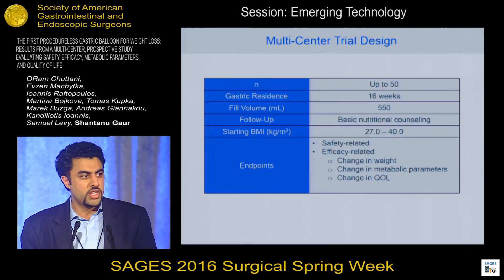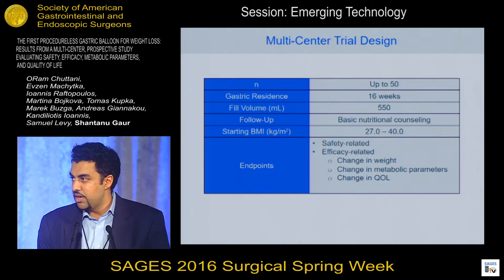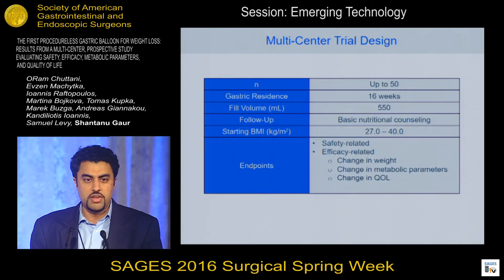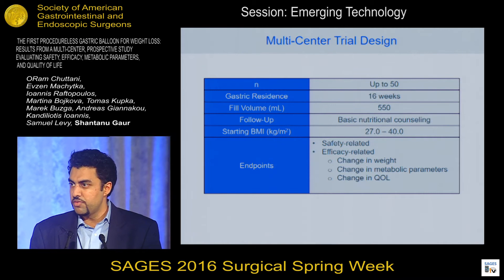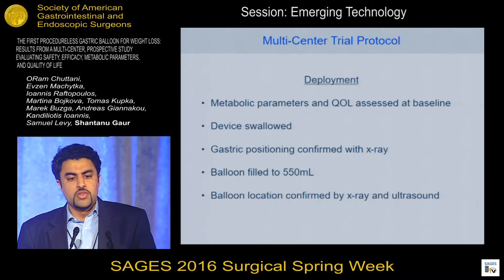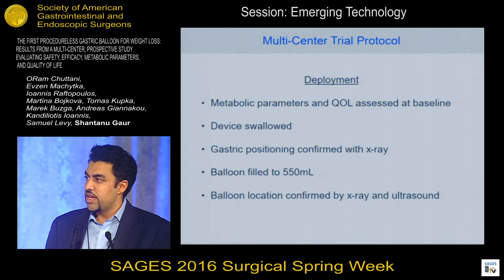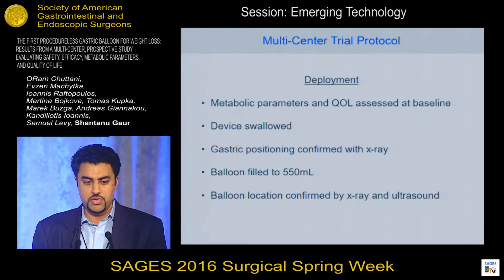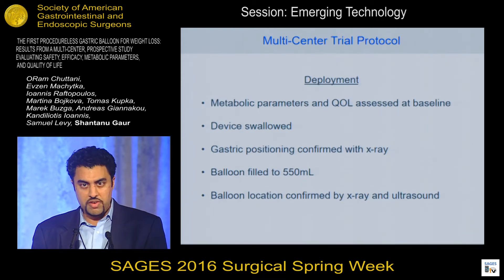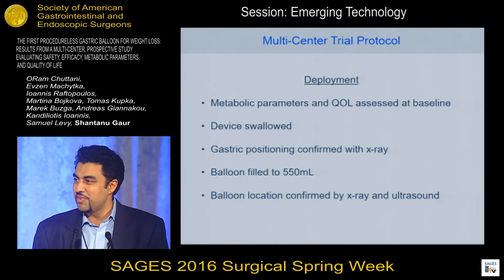We recently conducted and concluded a multicenter trial looking at our device, and we ended up enrolling 34 patients. The device was intended to last four months, filled with 550 milliliters. We enrolled patients with a BMI between 27 and 40, and looked at safety and efficacy across multiple domains. On day one, the device was swallowed, and the gastric positioning was confirmed with x-ray prior to filling. Then the balloon was filled to 550 milliliters and visualized by both x-ray and ultrasound.